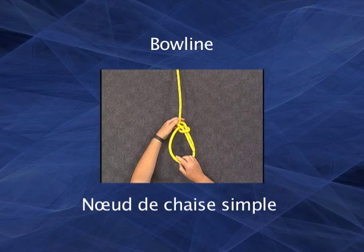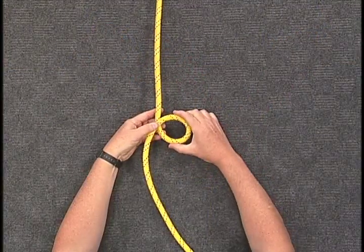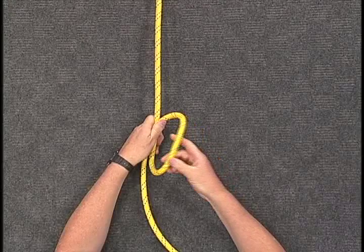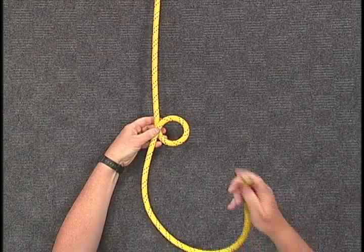The bowline knot is frequently used for tying a temporary eye or loop in the end of a line. To tie a bowline knot, form a loop in your line by placing the working end on top of the standing end by turning in a counter-clockwise direction. It should look like a small figure six.